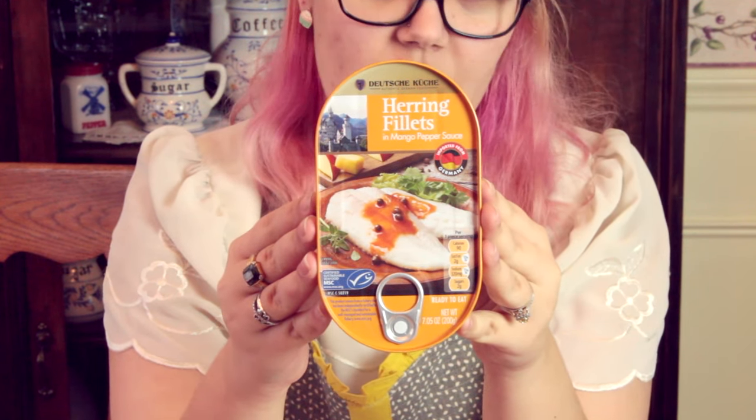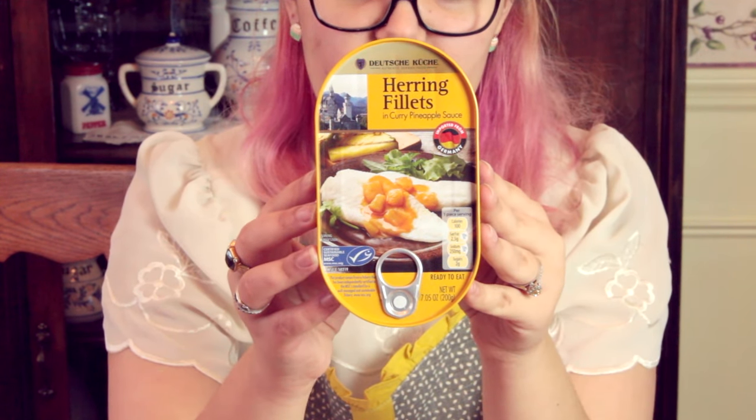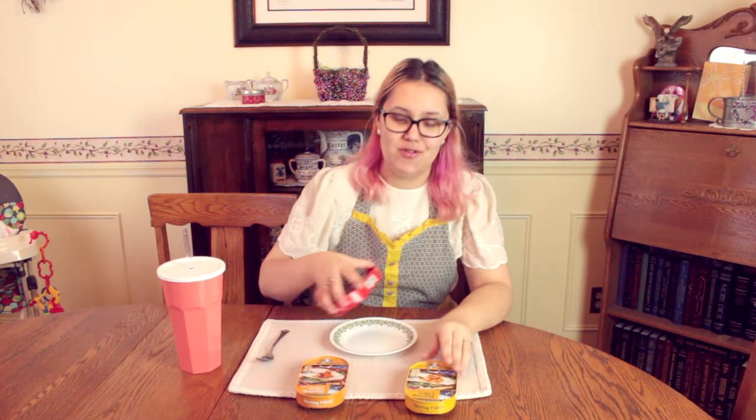The first one is in a mango peppercorn sauce. The next one is a curry pineapple sauce, and the last one is in a tomato sauce. I guess let's start with the tomato sauce — that's the most basic.